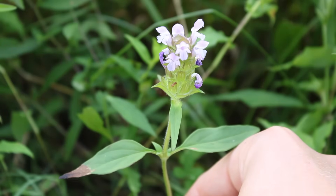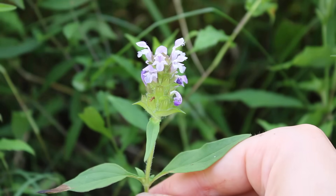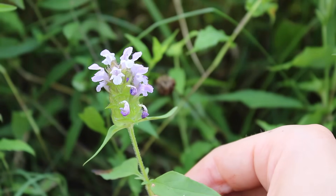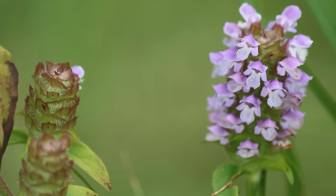Self-heal is a member of the mint family, so it has a squared stem. Growing at the top of each stem is a flower spike that contains multiple flowers. The flower spikes are green and often tinged with a brown or reddish color, and contain small hairs all over them.